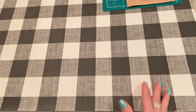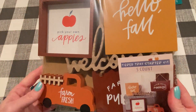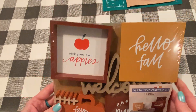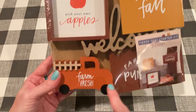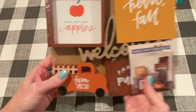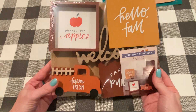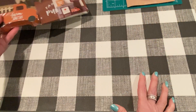I got a couple of things from Target. This tiered tray set — I thought it was so cute — was $5. They had a couple different ones, but this one comes with a little box sign, a shadow box sign, a cute little truck, and a hanging sign that says 'Farm Fresh Pumpkins.' Isn't that adorable? They also had some neutral decor ones, but they didn't have a truck like this, and I love the truck.